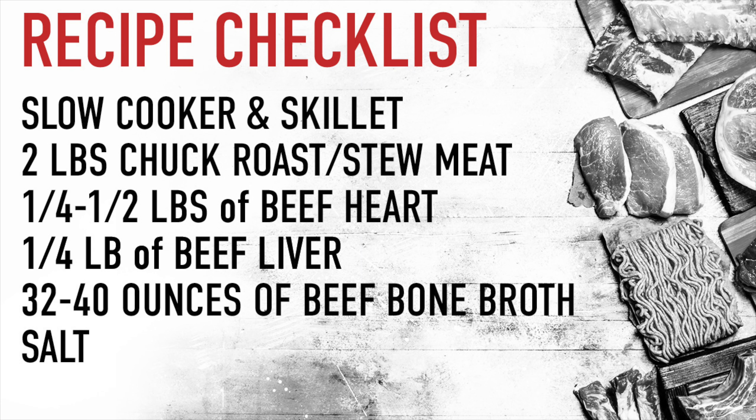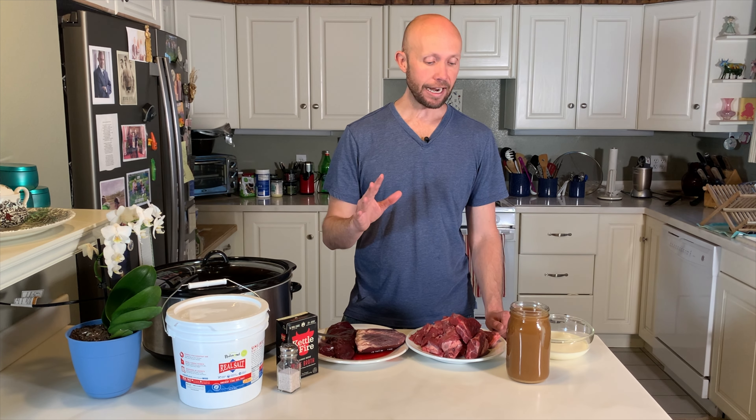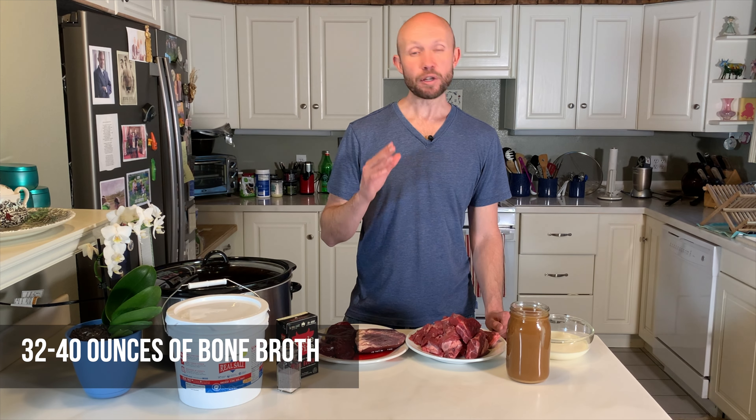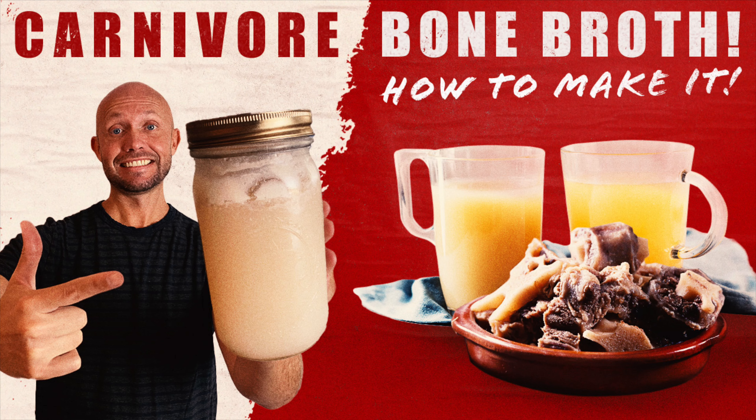Now we're going to talk about what we need for this recipe. Obviously, you're going to need a crock pot. I have a rather large one, and with a larger crock pot I'm able to cook more food at once and meal prep for the entire week or three to four days. We're also going to need two liquids — one of the most nutritious things you can drink is bone broth with filtered and/or spring water. If you're interested in making your own bone broth with beef bones, check out our how-to-make beef bone broth video down below.